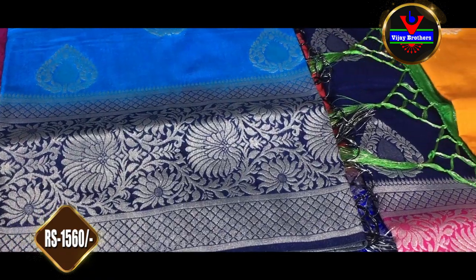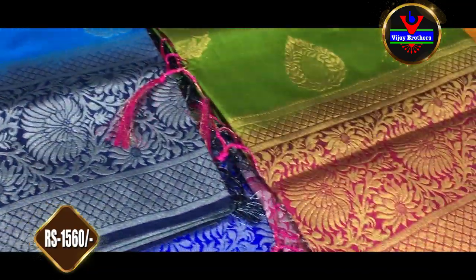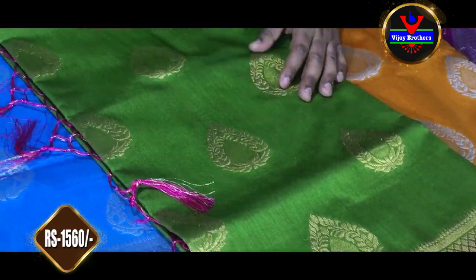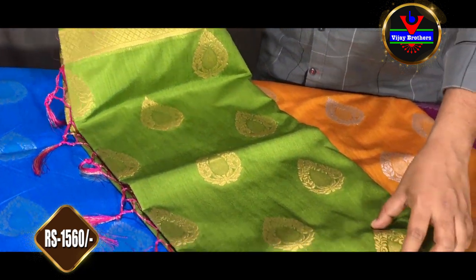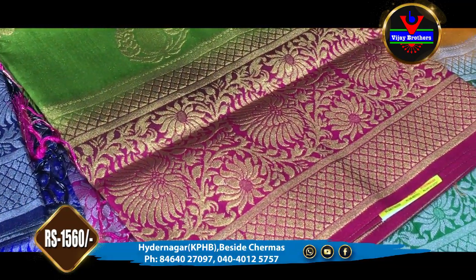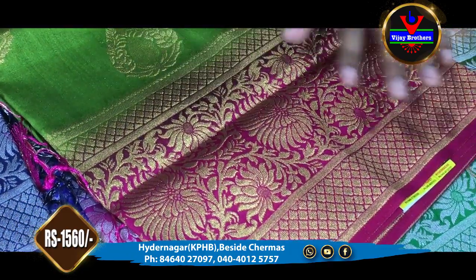We have a green color combination. We also have a green color combination. We have gold color. We also have gold color. We will check out a color in the blue and find a black border in contrast color.